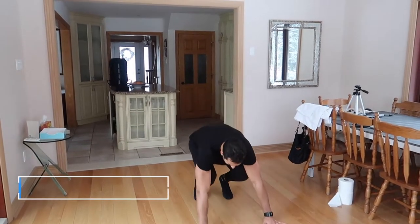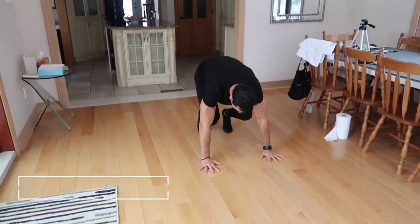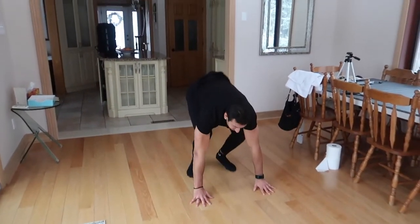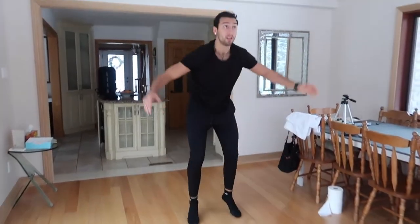When all those rounds are done, you get roughly a minute off and then you finish with burpees. We're going all out — strict burpees, chest to the ground, back up, explode, clap your hands, go back down, explode for 30 seconds. We're really just trying to empty out the tank here and finish everything off.